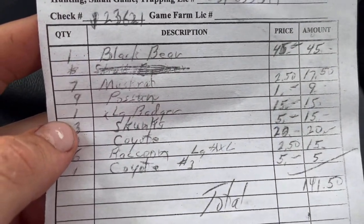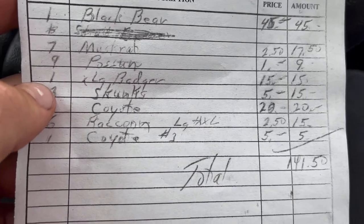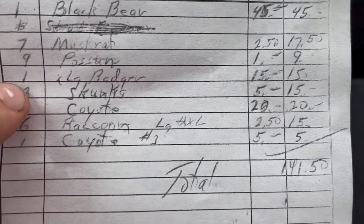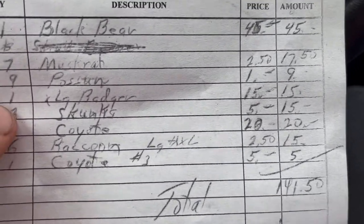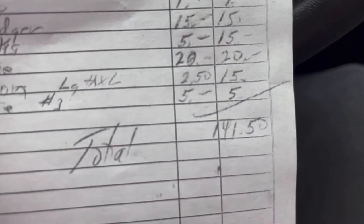His shop burned down a couple years ago and he was in high demand back then, which is why I got so much more money before. But it's nothing like that now. For my haul: black bear hide — $45. Muskrat — $2.50. Possum — $1 each. Large badger — $15. Skunks — $5 each, which were $30 back two years ago. One coyote — $20, the other coyote — $5. Each coon — $2.50. Total: $141. That feels like highway robbery, and it ain't my fur buyer's fault one bit — he's just trying to make a living. He threw a couple extra bucks in just for me bringing it in.